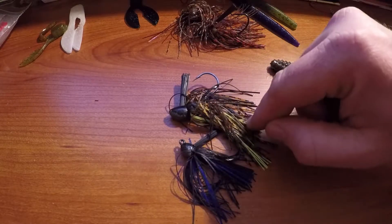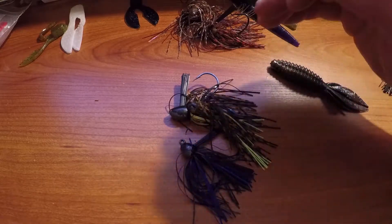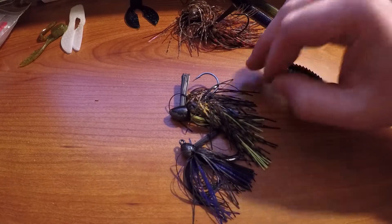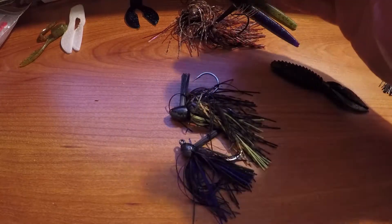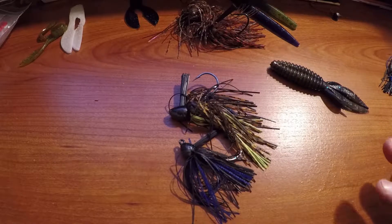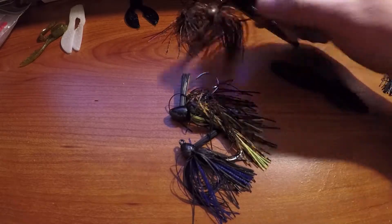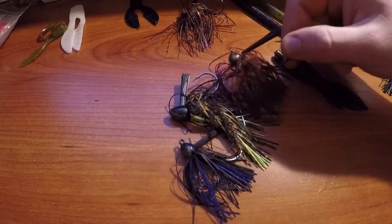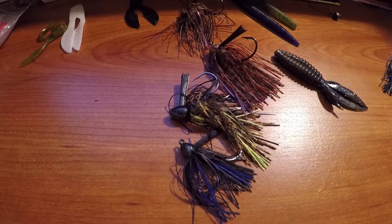With flipping jigs, you're trying to get it right on top of the fish, so enter the water as quietly as you can. Don't be afraid to fish them in heavy cover — heavy cover usually holds your bigger bass year round. Throw them in wood, brush piles, grass, and under docks. You're probably going to lose some, but don't be afraid to lose them — heavier cover holds the bigger fish.